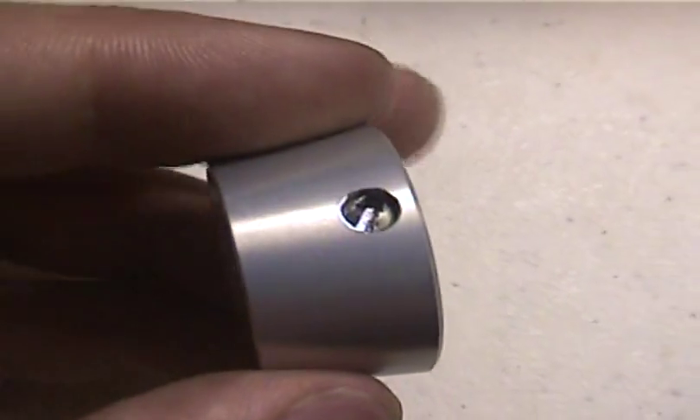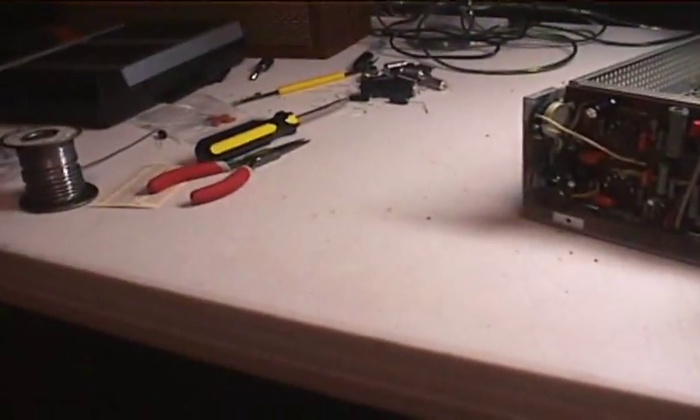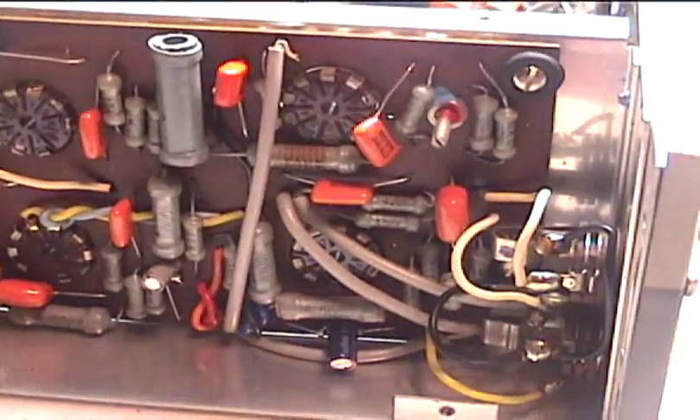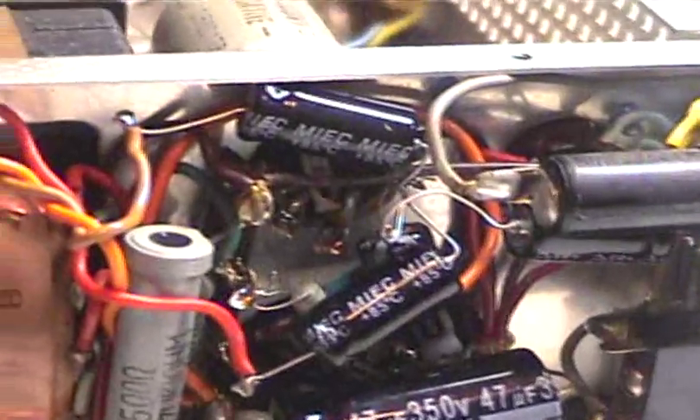This knob unfortunately I couldn't get on because this little screw is stripped and messed up. But I got the recapping on that first amplifier done — it took forever. I still haven't started on the next amp. Look at all those nice new capacitors in there. Beautiful. I left those in there but you can see the whole mess of new electrolytics that have been put in there.